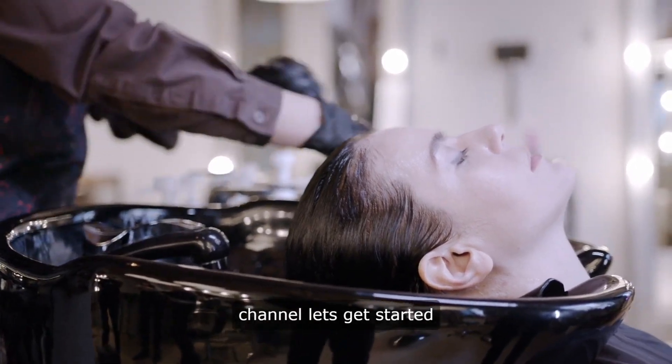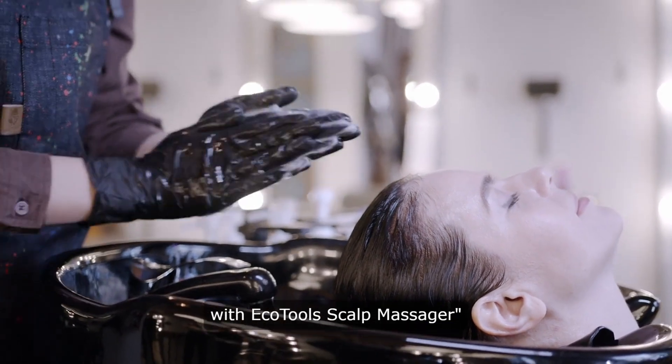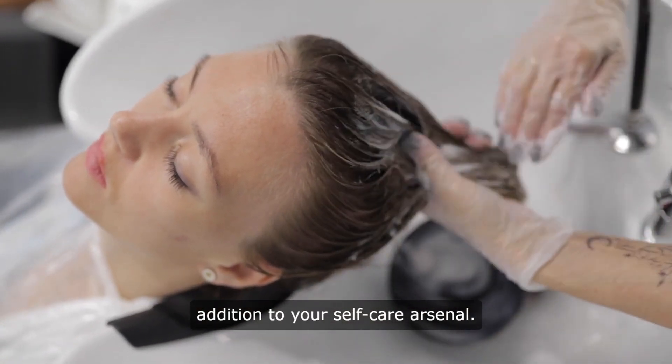Hello and welcome to our channel. Let's get started. Elevate your hair care routine with EcoTools Scalp Massager — the perfect addition to your self-care arsenal.